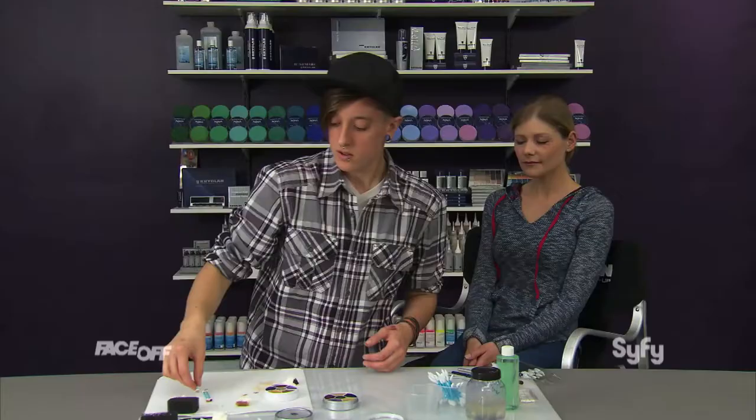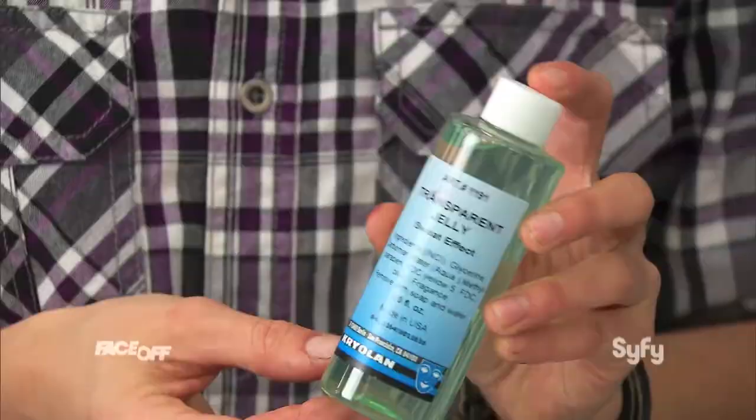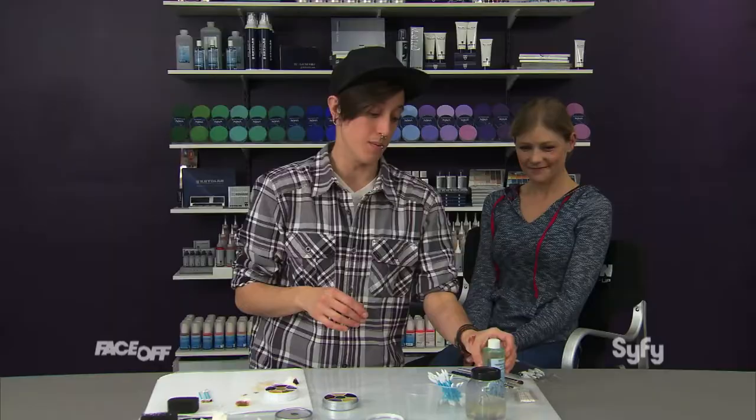The last step on pretty much any makeup: you don't want to leave it matte looking — you always want to incorporate some kind of shine. There are a lot of oils that naturally collect around the eye area, also around the nose. You can achieve the wet look with a number of products. This stuff is really cool — this is a transparent jelly by Krylon called Sweat Effect. It's really good if you're going to do beads of sweat on somebody, and it's going to stay wet as long as you have it on.